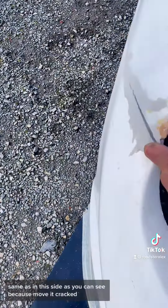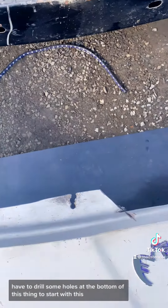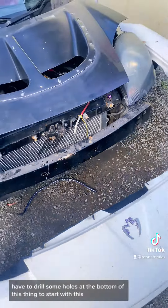Same as on this side, as you can see, because it moved, it cracked. I have to fill some holes at the bottom of this thing. So yeah, start with this.